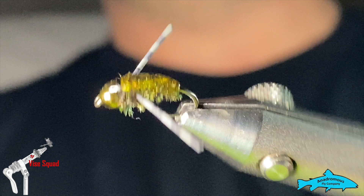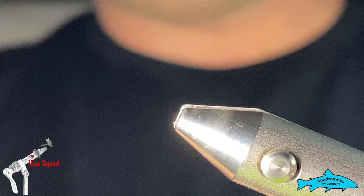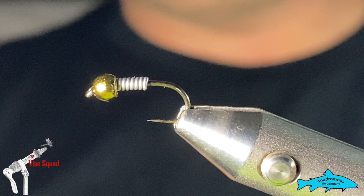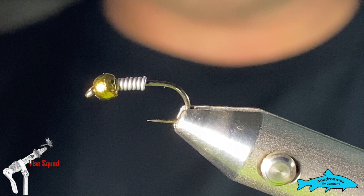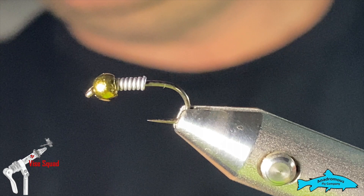We're going to tie this little water boatman, and we're going to start with a size 12 R7 nymph hook, which is the hook that Fly Life sells. It's a nice solid barbless hook. I've got a 1.8 metallic tungsten bead on there and six or seven wraps of .020 lead. Definitely check your regulations to make sure you're allowed to use lead wherever you're fishing — if not, use lead-free or skip the lead altogether. We'll start with some 70-denier black UTC thread.